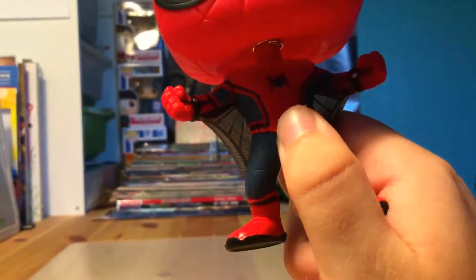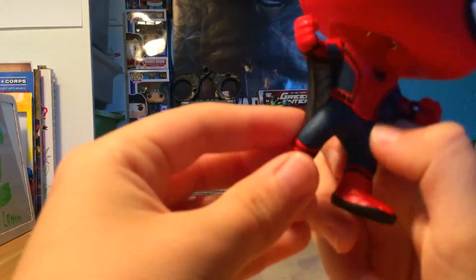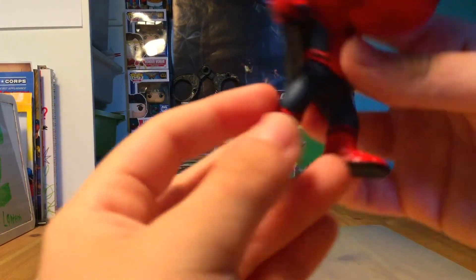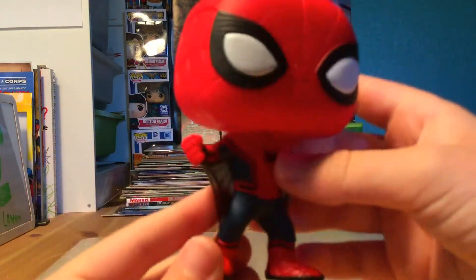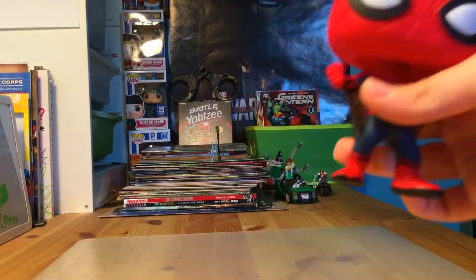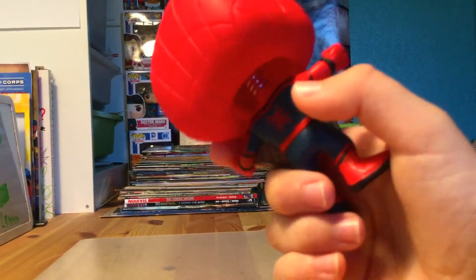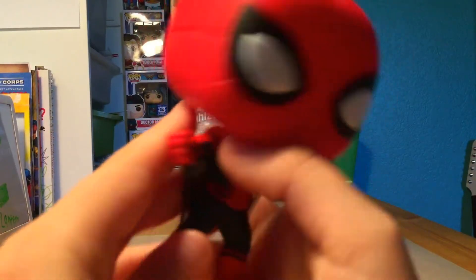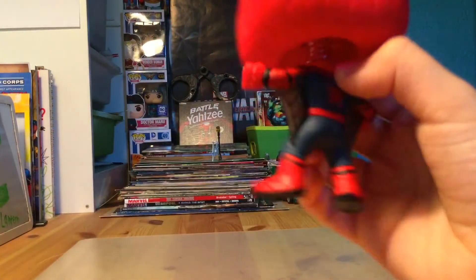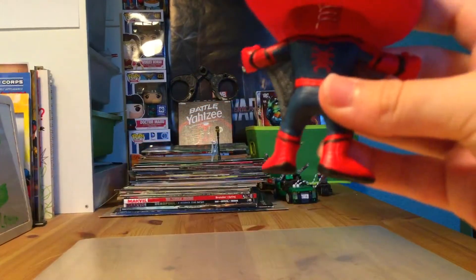We have a different logo than a regular Spider-Man pop - it's a little different. At the bottom we've got some dark blue with some lines, and the feet have red with red webbing and some detailing at the bottom. He has just black underneath. I love how they do the eyes - instead of just having a little circle, they made them different. There's a little band on the arm with red and some dark blue.